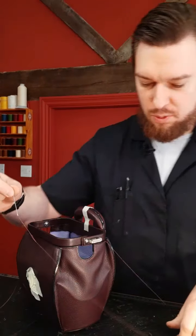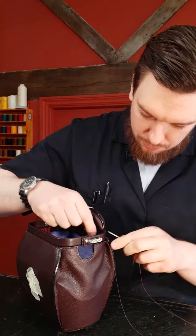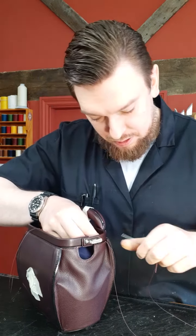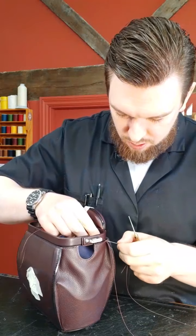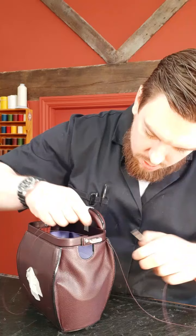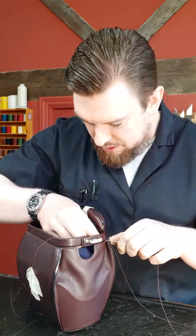Martin Carswell says he's about to go to bed, it's midnight in Australia. Are you working on a wallet? What kind of wallet are you working on — bifold, billfold, long wallet? I'd be interested to know.